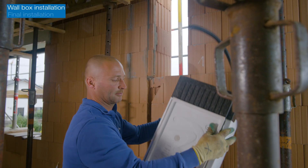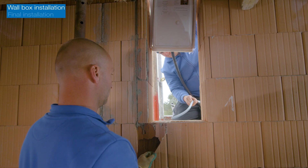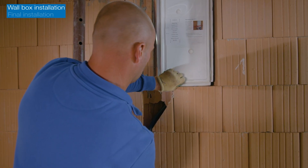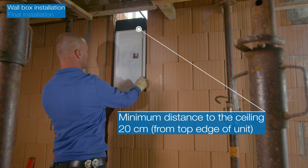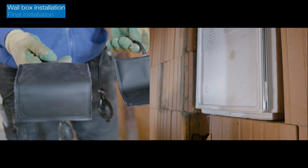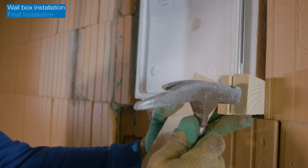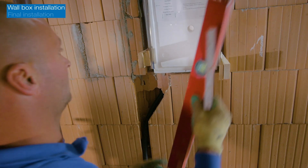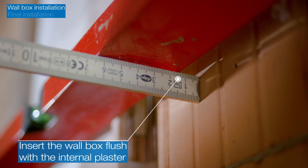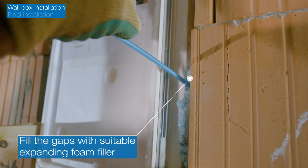The wall box can now be inserted into the wall. Insert the condensate hose through its channel before aligning the wall box vertically. Then hold it in place with wedges or air cushions. Ensure that you insert it flush with the internal plaster. Then fill the gaps with suitable expanding foam filler.